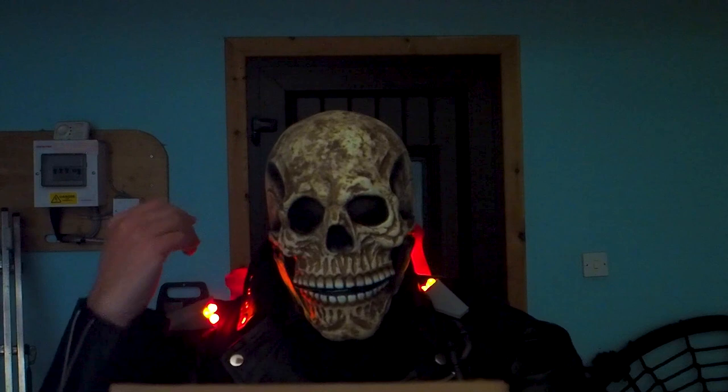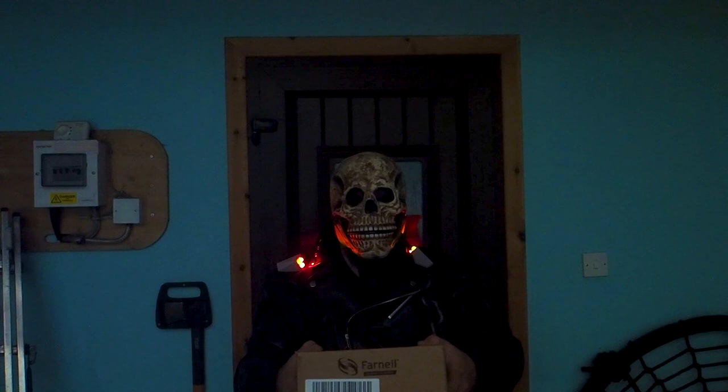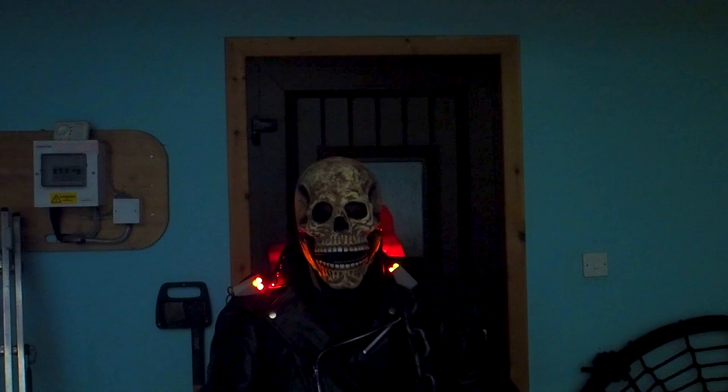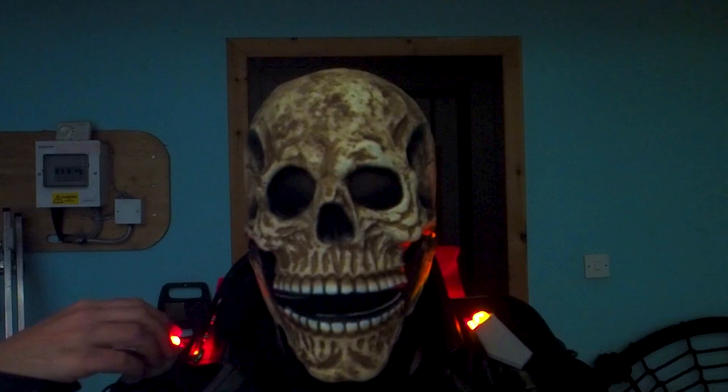Putting the effect together then — we've got those shoulder-mounted lights giving side light on the skull, the two flames powered by the fans and back-lit by the LEDs, the skull mask itself, and a bit of black cloth to cover the face and neck. A big old chain over the shoulder from a prop shop and a cheap leather jacket finish off the effect. Overall I'm quite pleased with the results — I think we're going to have a very fun Halloween with this costume. If you're making any Halloween costumes with electronic effects, please let us know on the Element 14 community.